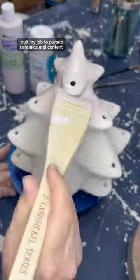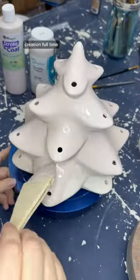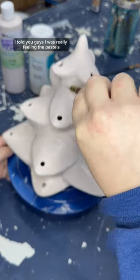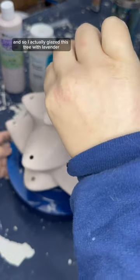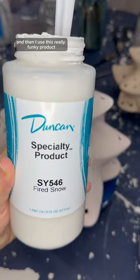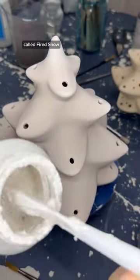In September I quit my job to pursue ceramics and content creation full-time, so this year I'm definitely leveling them up. In yesterday's video I told you guys I was really feeling the pastels, so I actually glazed this tree with lavender and then I used this really funky product called Fired Snow.